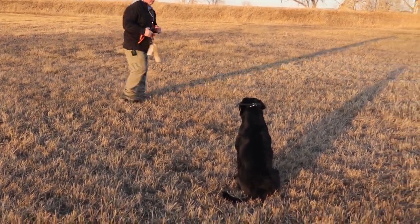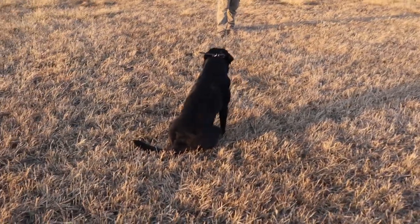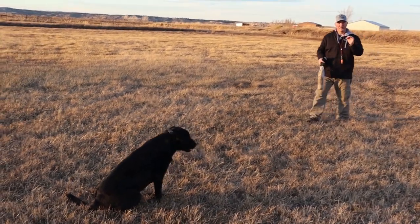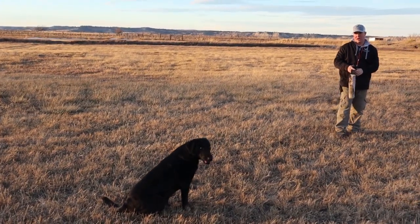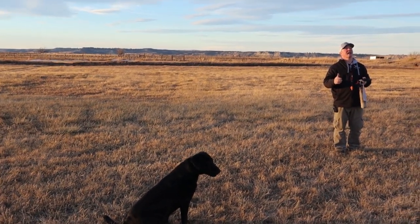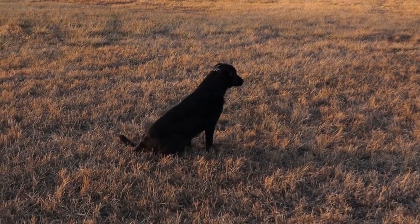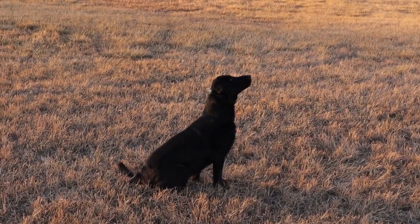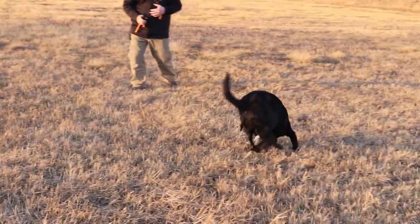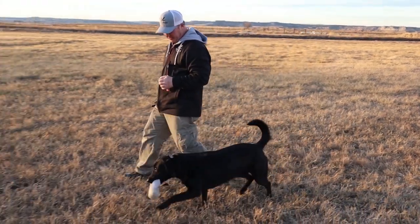Each time you do this, if your dog is successful, you can move a little bit further away from them but continue to throw it just as high. The further you move from the dog, the higher you should throw it, so they have a chance to actually look up. 'Sit... mark... Vita!' There it is! Good girl — that's it. Just have fun with this, guys. It's a fun little drill.